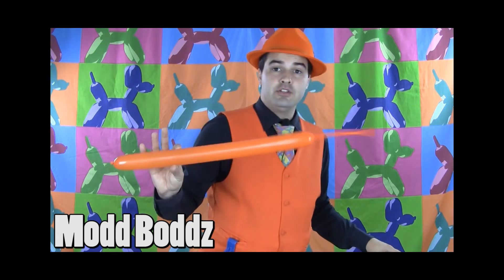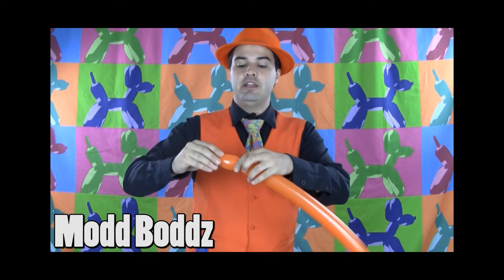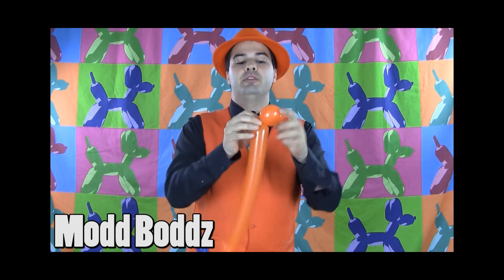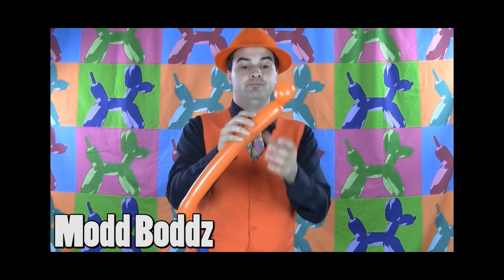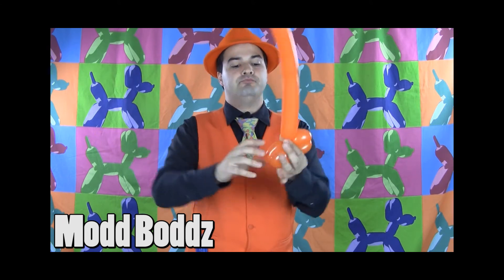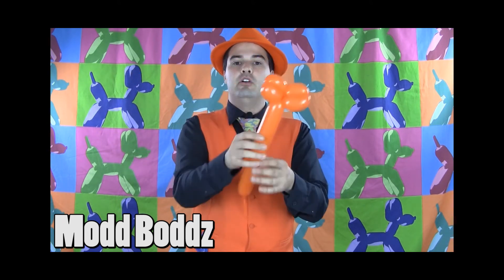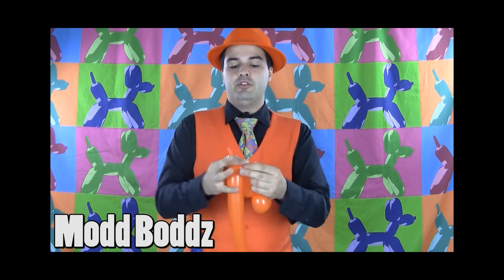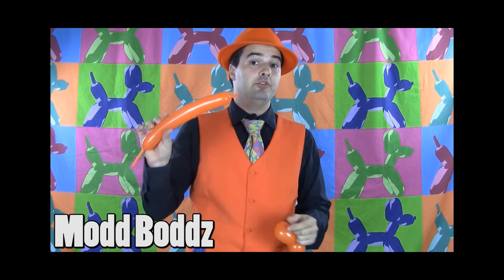I'm going to give you a quick tutorial — I'm sure lots of ideas will spring to your mind when you see these, but I'm going to run you through one quick idea right now. We're going to take an orange 260, inflate it about halfway, and create two one-and-a-half inch bubbles, lock them together, and pass the knot in between those bubbles to tie those up. We're going to do the same on the other side, lock those together to create this little pair of funny-looking ears, then trim off the rest and keep it because we'll use it later on.